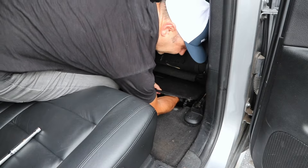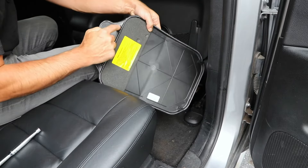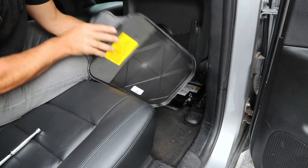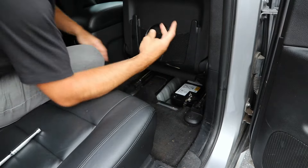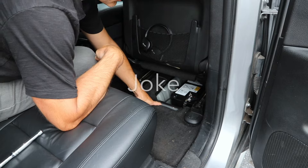Put your hand all the way down and push it up — this comes out. Make sure you don't pull this all the way out because of the latches; you're going to break off the back ones. So this little door comes out here. You can find two things: the battery, and your VIN number if you lost it — just a joke.